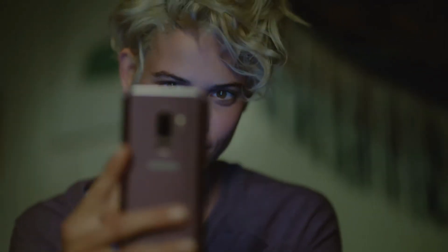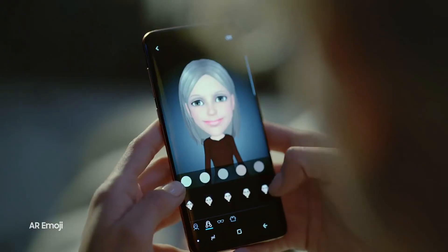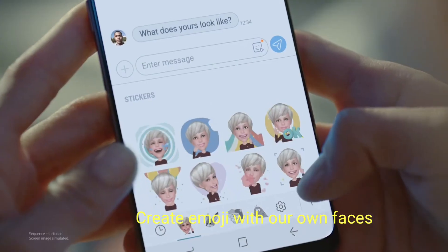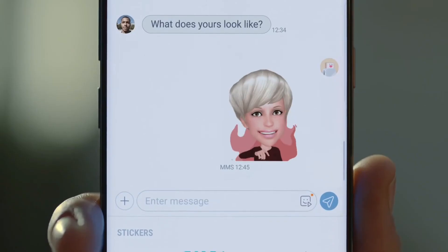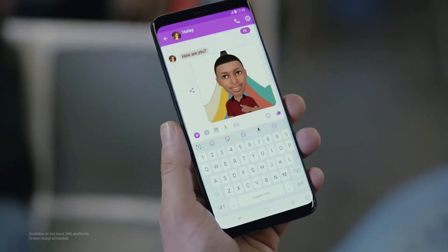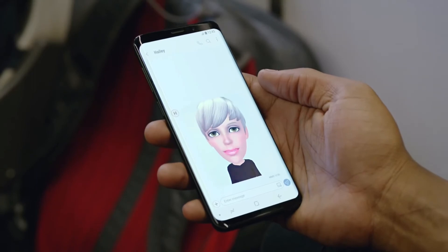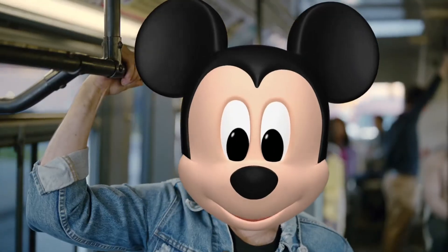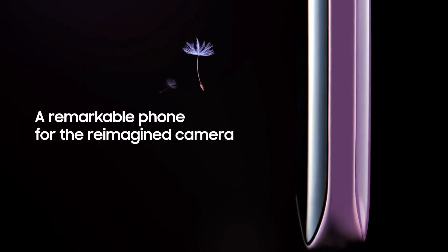The reimagined camera turns you into an AR emoji. Simply snap a selfie and create an emoji that's actually you. Choose stickers for any feeling to share across all your favorite messaging apps, or record unique movie messages — so you're not the you that everyone else is. And with Disney characters, you'll truly stand out.